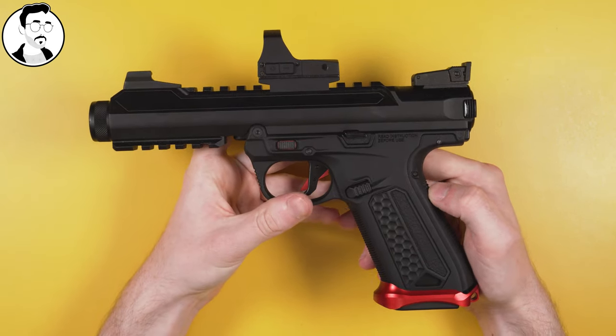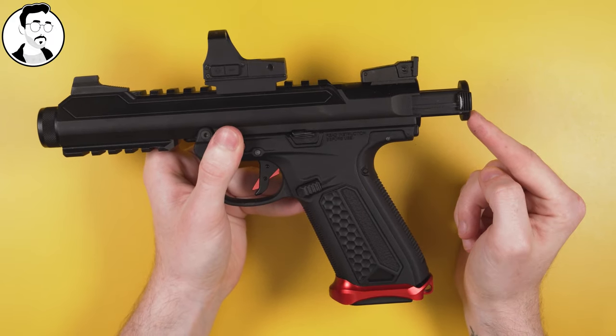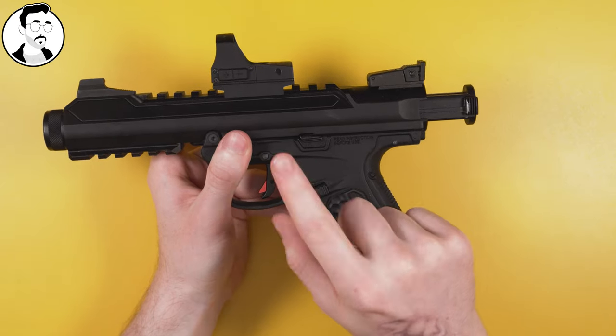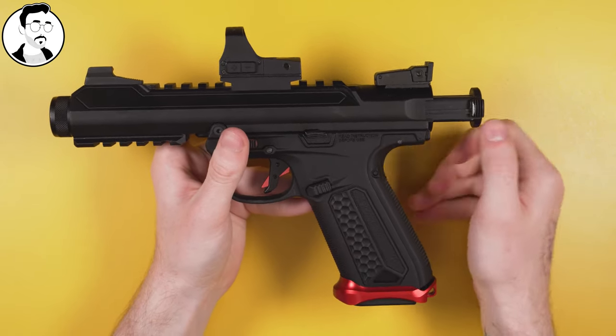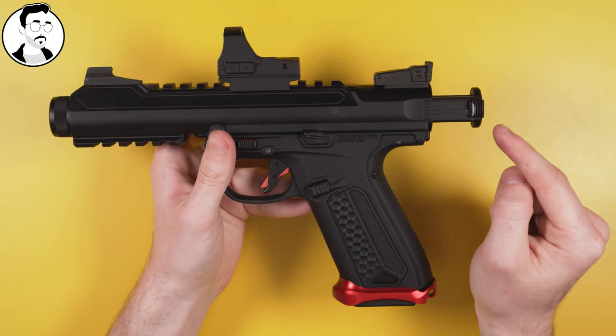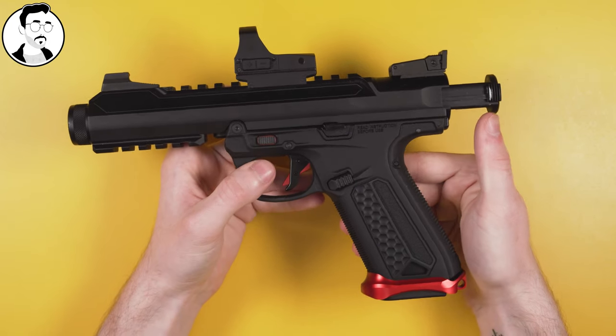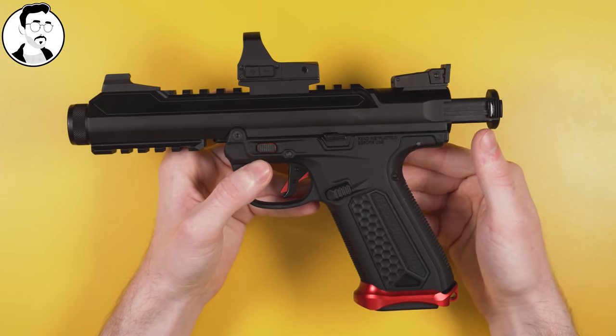The cool thing about the AAP-01 is you can short stroke and still retain lock back. It actually has a slight bit of over travel before the lock back engages, so you can short stroke this pistol and still retain lock back. Alternatively, you can short stroke it even further, get faster cycle speed, but no lock back. I'll be showing how you do both.